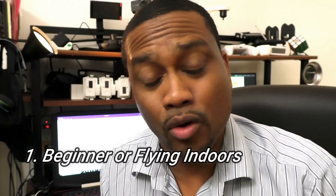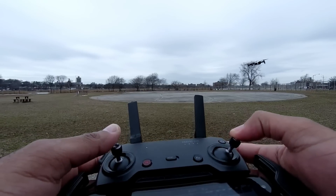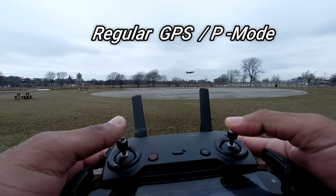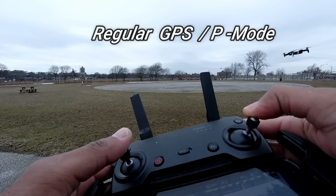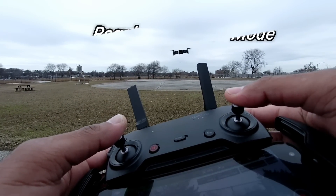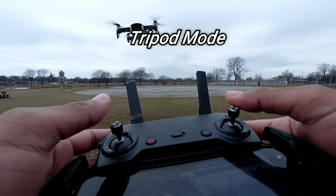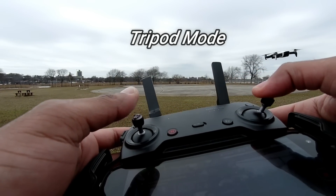Number one: new flyers or indoor flying. Whether you're a new flyer or whether you are flying indoors, you will love tripod mode. Beginners or new pilots tend to push on the sticks. We have to move the controller gradually and go through slow movements. And if we push these sticks all the way up, these drones can book it. Tripod mode helps you solve this problem because even if you jam these sticks in tripod mode, the drone's movement gets very slow.